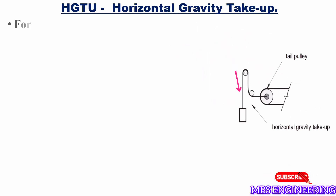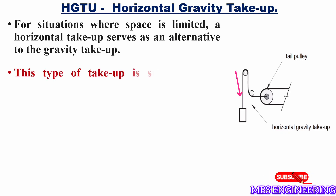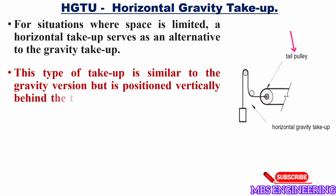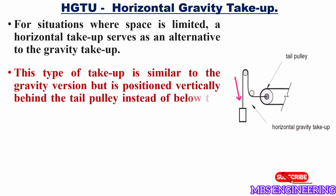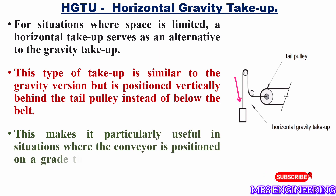Next, let's discuss and understand the HGTU, horizontal gravity take-up. Please refer to the picture for a better understanding. For situations where space is limited, a horizontal take-up serves as an alternative to the gravity take-up. This type of take-up is similar to the gravity version, but is positioned vertically behind the tail pulley instead of below the belt. This makes it particularly useful in situations where the conveyor is positioned on a grade that eliminates any additional space under the conveyor.